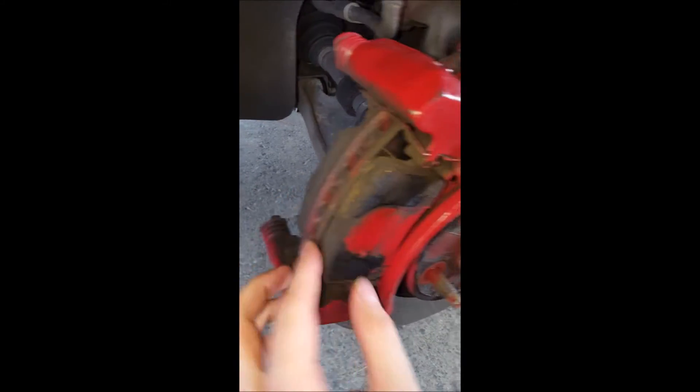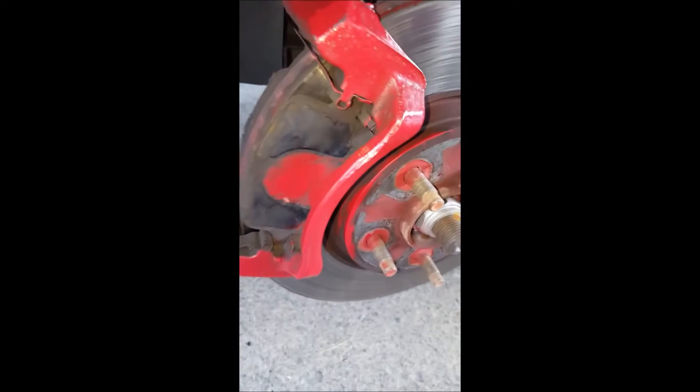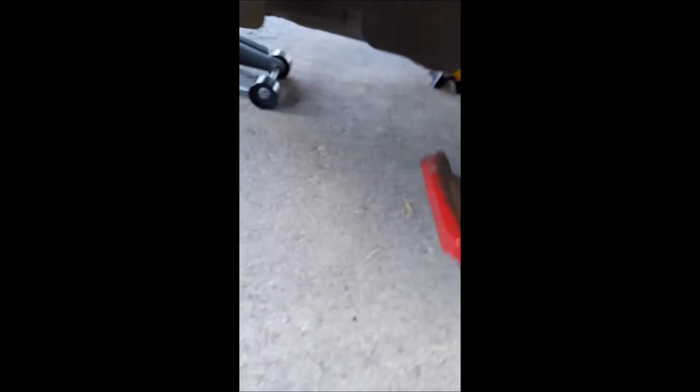I'm going to go ahead and do that and then move on to the next step. I'll pull out the bolts which removes the piston, and then you've got your brake pads sitting right inside here which just pull out. Now I'm going to unbox the actual brake pads and rotors that I got from 1A Auto.